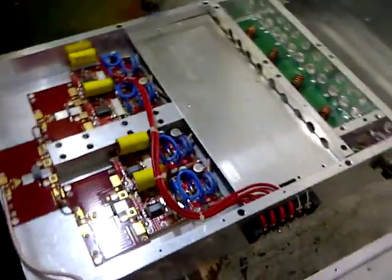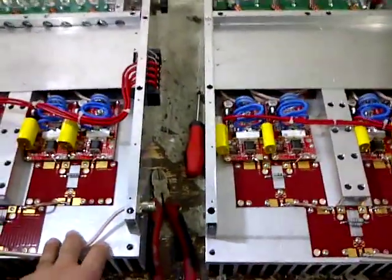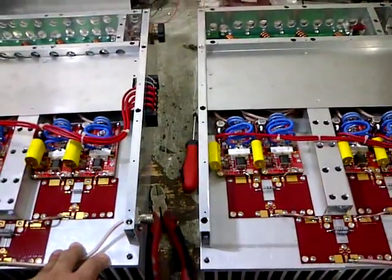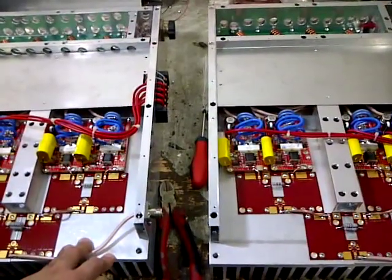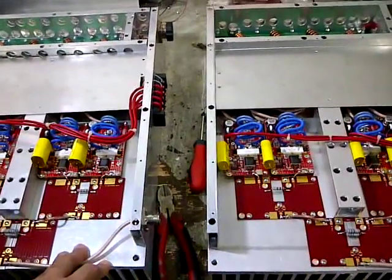We are going to test it and combine 2x3kW modules. At minimum, it will deliver 5kW output power.